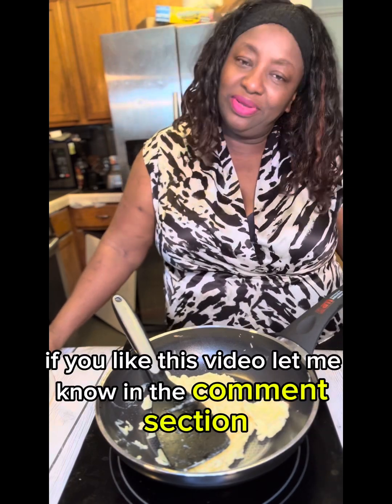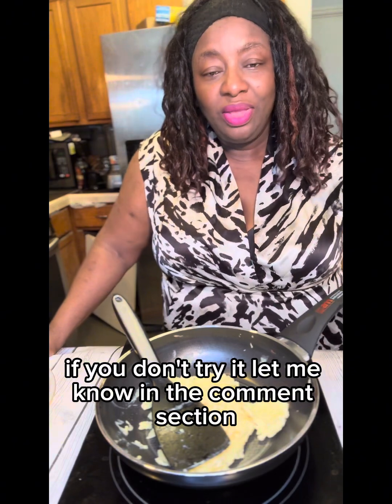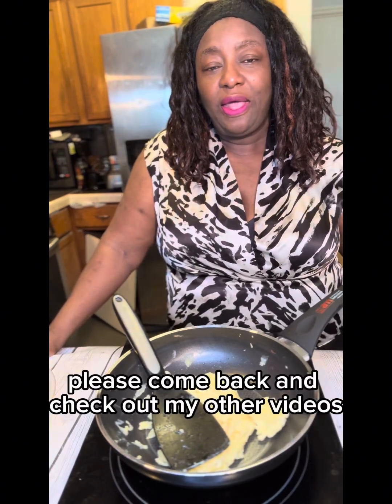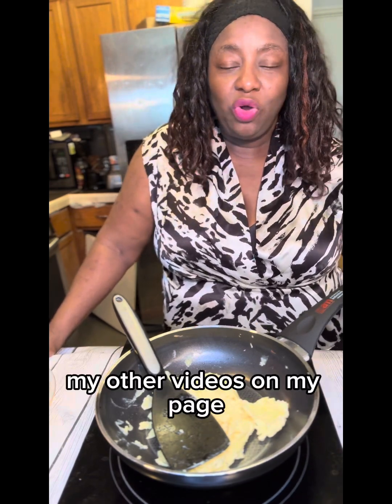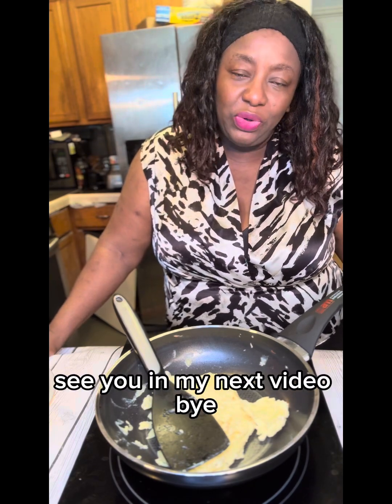Thank you for watching. If you like this video, let me know in the comment section if you're going to try it. Thanks again for watching — please come back and check out my other videos, check out my video on the fried plantain and other videos on my playlist. Thank you again for watching, I'll see you in my next video, bye.